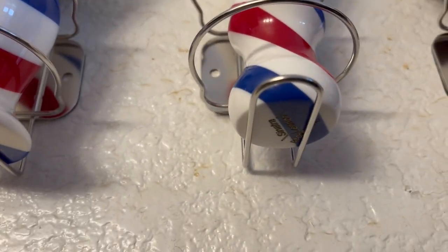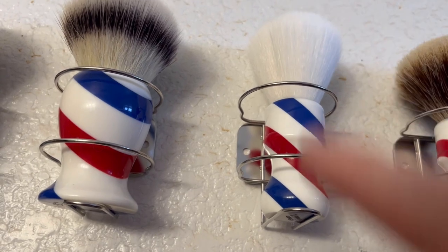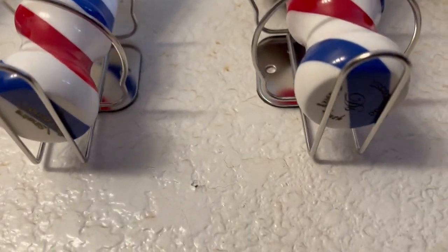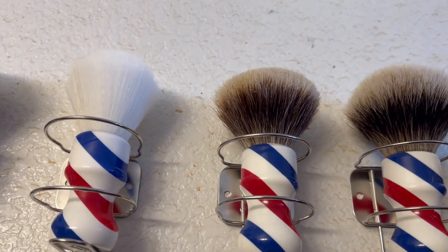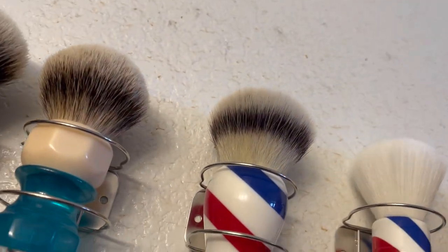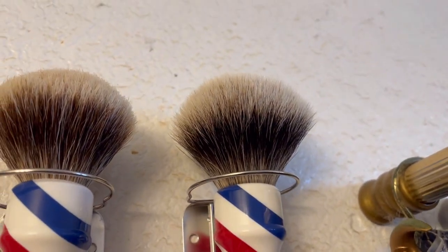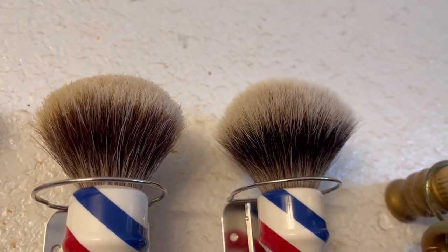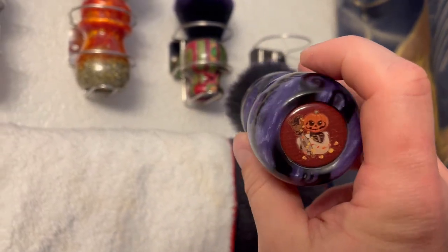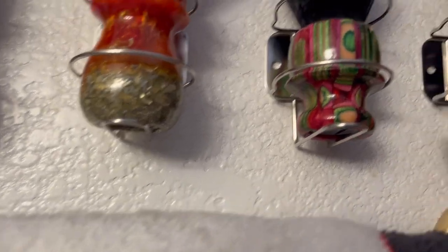This is my Sinatra Lennon barber pole, 24 millimeter I think, with a white knot. This is another DS Cosmetic barber pole and that's got a gel tip in it - gel tip gets real soft when it's wet and when it's not wet it's real scratchy. That one I actually did redo - it's a DS Cosmetic, it had a boar brush in there, I re-knotted it with a 26 millimeter tube and badger knot.